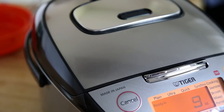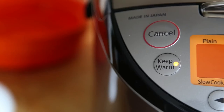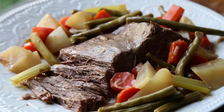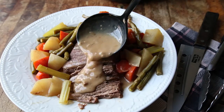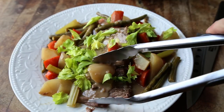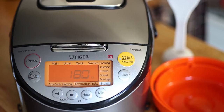We're in the home stretch. Once the timer hits zero and the keep warm light kicks on, open it up and plate it up. That was easy, and the meat is so tender. A savory, homey meal for the entire family. Dinner Made Easy by Tiger.